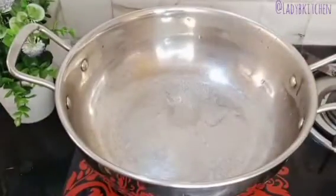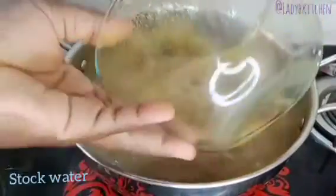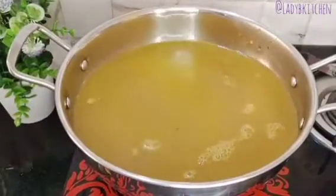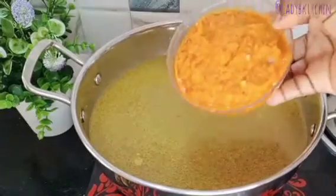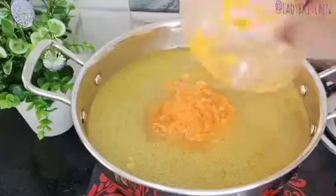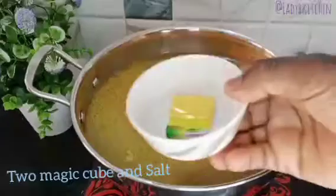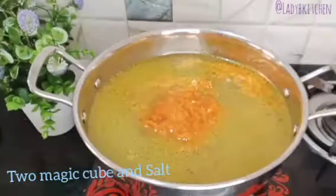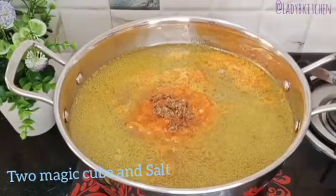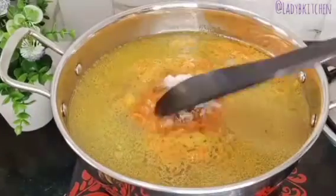Next, I pour the stock water — the water I used to cook my protein — into the cooking pot. Then I add in my blended ingredients, followed by two seasoning cubes. I open the seasoning cubes and add them in, then add a little salt to taste, and stir everything together until combined.